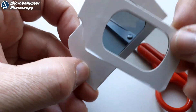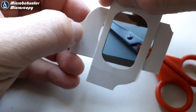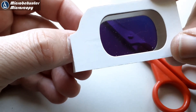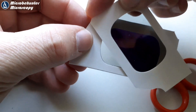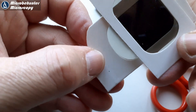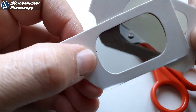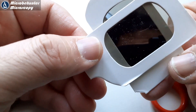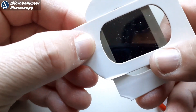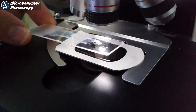You have to place the filters over each other in the correct orientation and rotate them against each other. Some orientations don't work because they don't turn completely black. But there is one orientation where it will be completely black — and you need to remember how they are placed on top of each other, because that's the orientation you have to retain when you put them under the microscope.